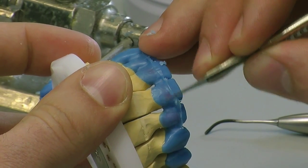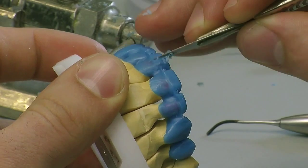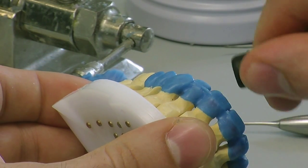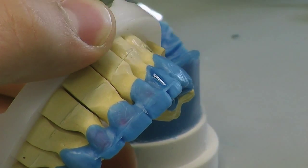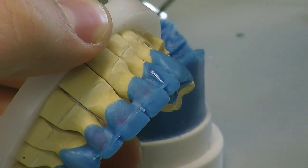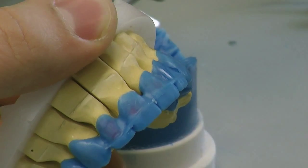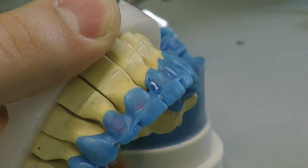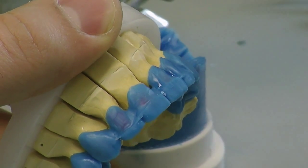This will be checked on the articulator and then we're going to do our cut-back in the wax which will allow for our porcelain application. Basically what we're going to do now is we're going to fill in the mesio and distal line angles, connecting our substructure wax up with our incisal edge addition and filling in all the margins. So we're now basically constructing full contour our anterior section, our two-to-two.